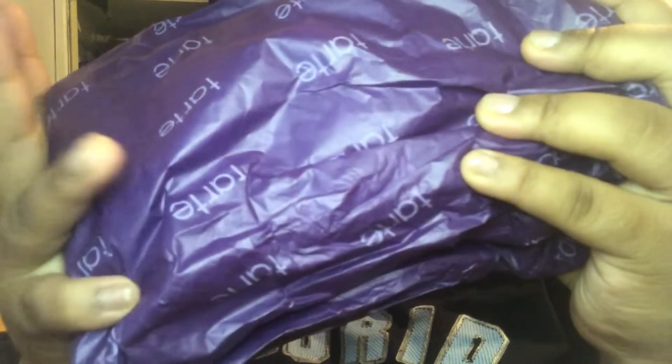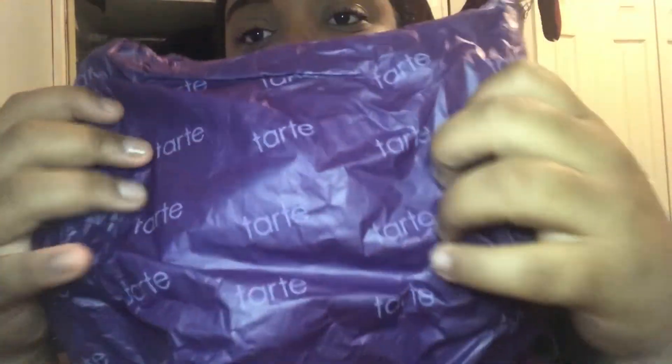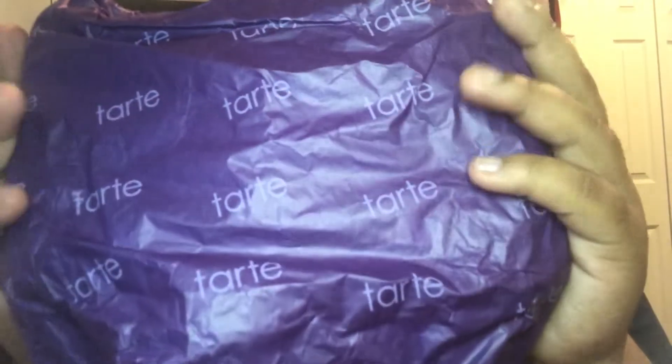The package I received is from Darlin — Tarte Cosmetics.